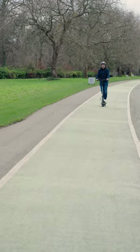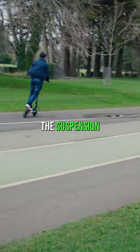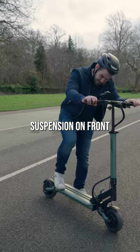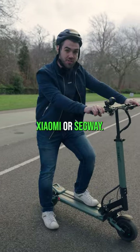Let's see how we get on. One of the things you'll notice straight away is how good the suspension is on the V-SETs. The suspension on front and back — you'll feel it way, way more than on the Xiaomi or Segway.